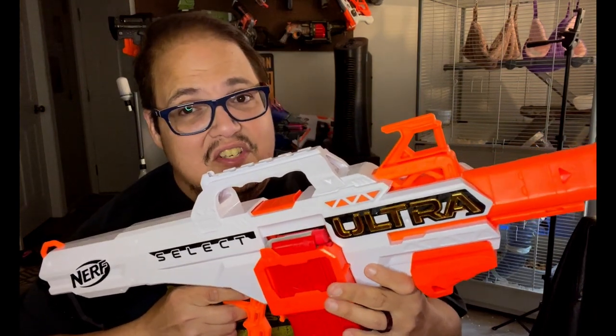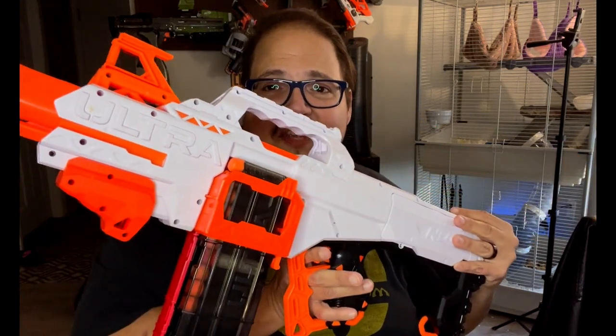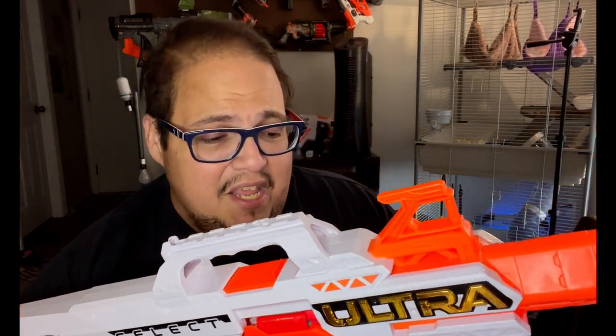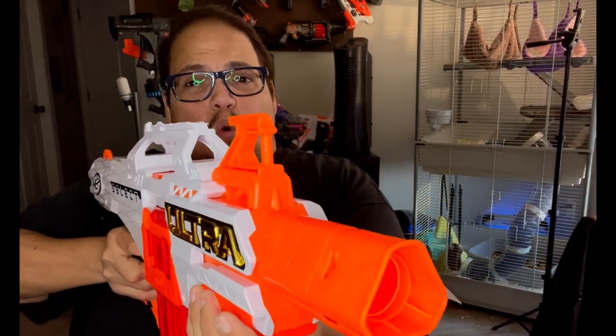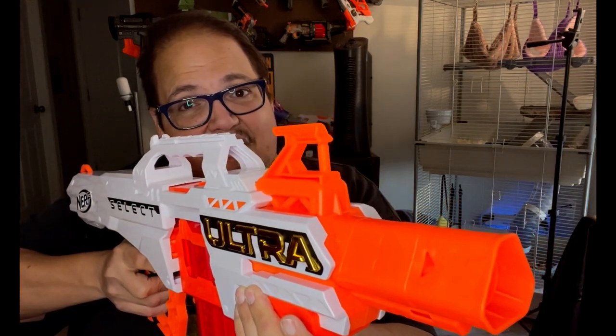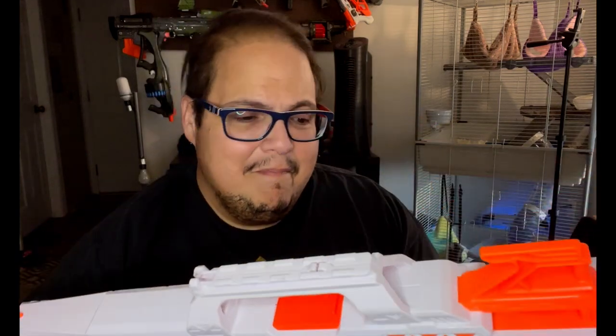The Ultra Select is actually a really good blaster. You can select between the standard Ultra darts on the left side and the AccuStrike Ultra darts, which are much more accurate than the standard Ultra darts but don't go as far. It is rapid fire and you can discharge it in roughly about three seconds. From timing it — that was 10 rounds in approximately five seconds. Not bad, but it's not as fast as the Rapid Strike CS-18 or the Hyperfire — and that's when they decided to make the Ultra Speed.